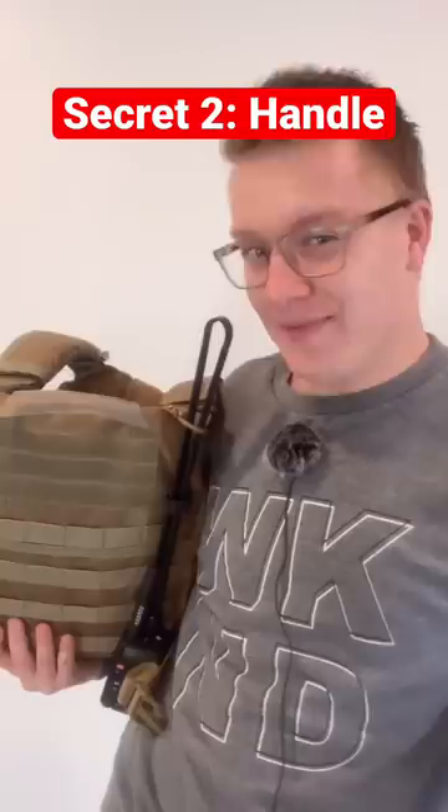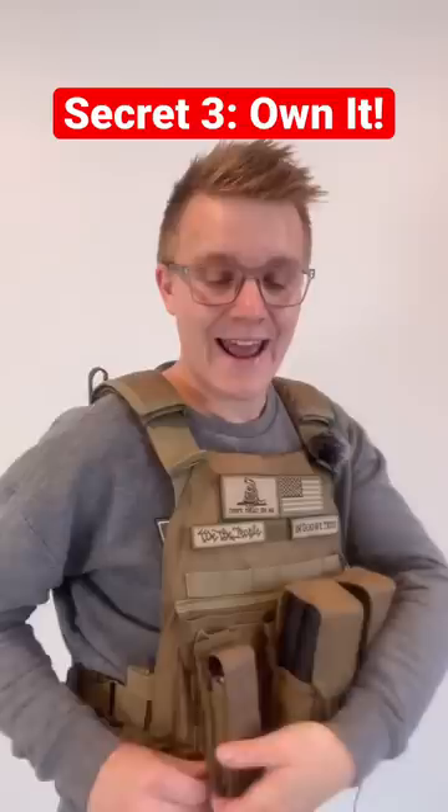And the third thing they don't tell you about this is that almost anybody can wear body armor. And the plates inside can be exchanged, similar to the same plates that law enforcement use during active shooter situations and military.